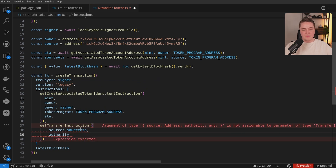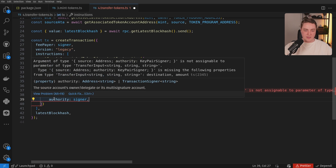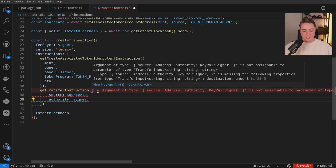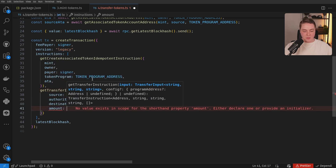The authority is the actual transfer authority for this particular token account, because these tokens are owned by my signer. That should actually be the signer, because this is required to sign this transaction — you have to authorize the transfer from the source ATA to the destination ATA. And then we can pass in our destination, which is our ATA itself, and the amount of tokens we want to transfer.